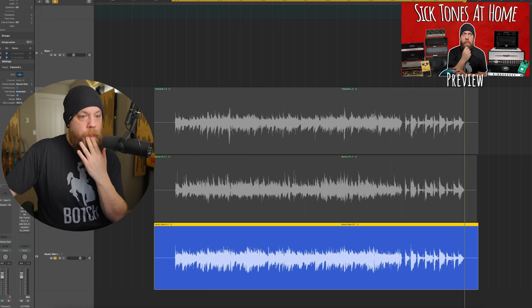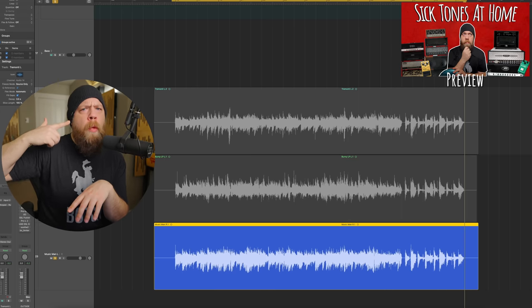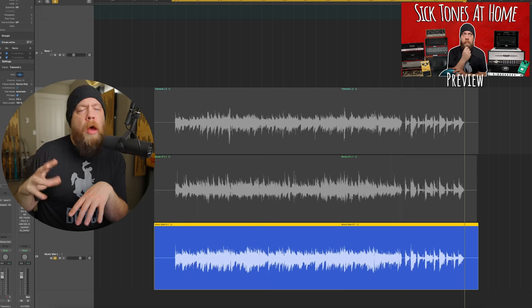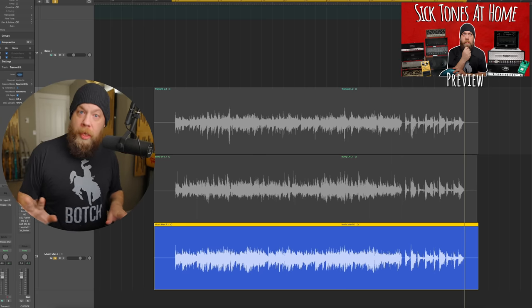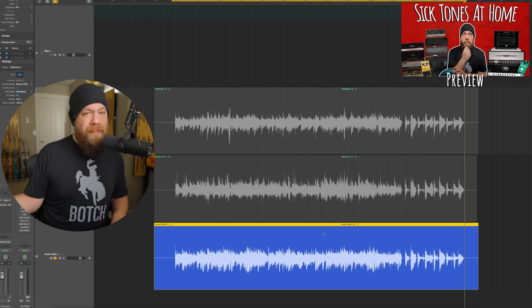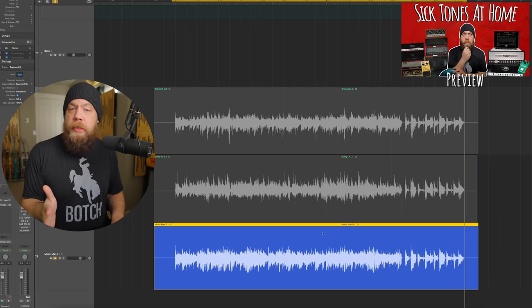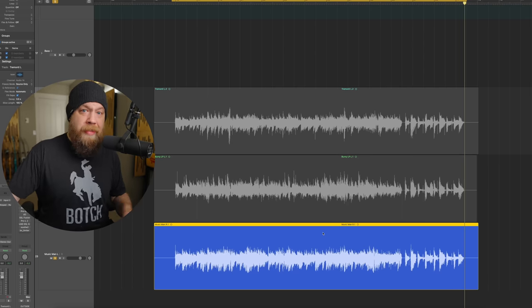I wouldn't choose the Tremonti because I want to palm mute, chug a little bit, and have tightness without any flubbiness. Of course I can dial it out, but I'm not probably going to choose that Tremonti guitar, at least for now. If I had to go for a tight tone, I would probably pick the Bernie or the Music Man — in this case probably the Music Man, because if I want more low end I can add it in later. It's harder to take out accurately and easier to just add some back in if needed. So I would go with the Music Man in this scenario.